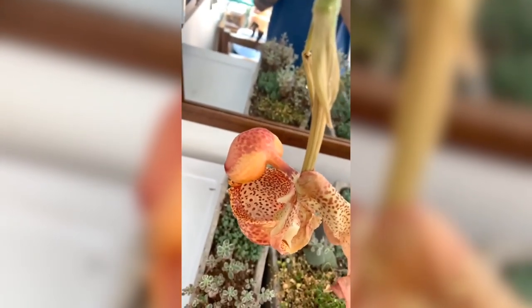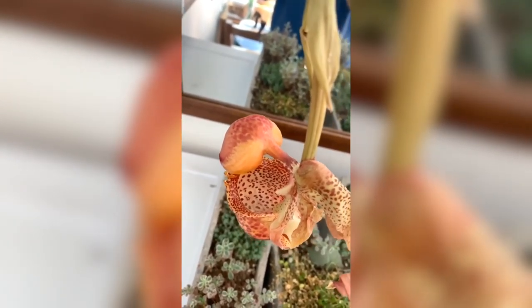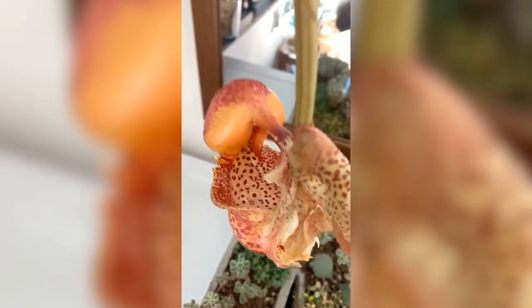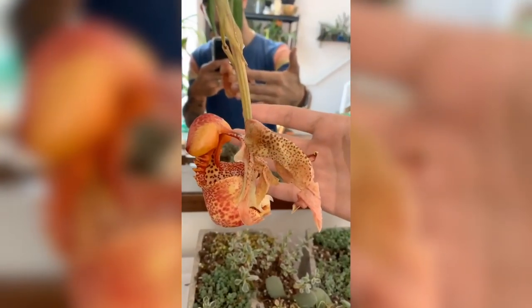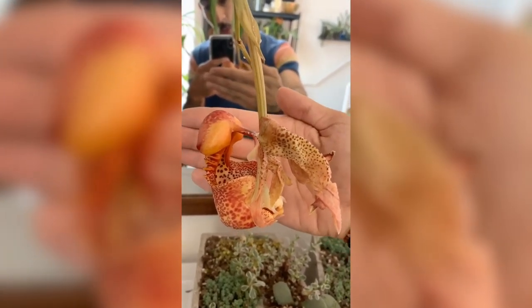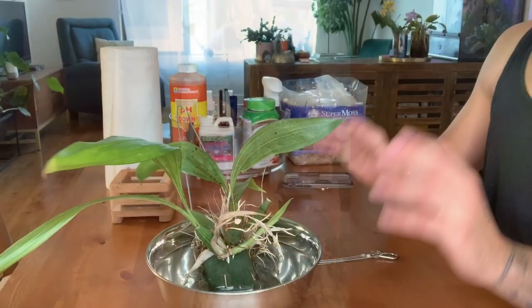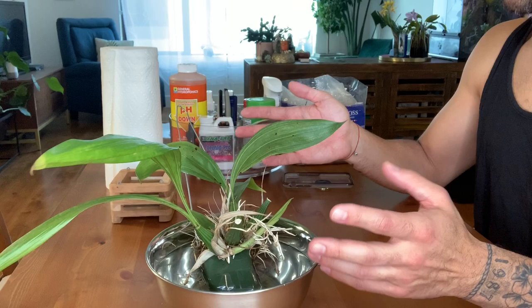In terms of light preferences, it is said that this likes bright shade, but I find it tolerates a little bit of morning light quite well. In terms of temperature, it tends to favor warm to hot temperatures, but basically your domestic temperatures are going to be perfectly sufficient. And in terms of watering, this likes its moisture conditions to be quite damp.